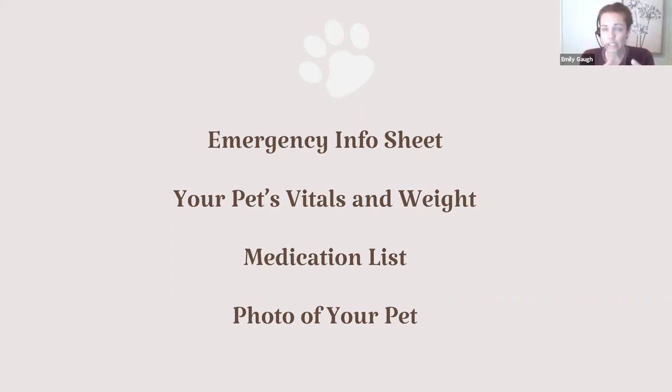We're going to post an information sheet for you after this that you can fill in on your own for your specific pet, and you're welcome to print that and keep it in your kit. On there is a place to put your pet's vitals — things like temperature, respiratory rate, heart rate, what is normal for your animal. That way if you're wondering if your dog is breathing heavier than normal, you can refer back to what's normal for them. Put down their weight too, so if they got into something toxic, we can help determine if it's a concern. If your pet's on any medications, list those out as well.